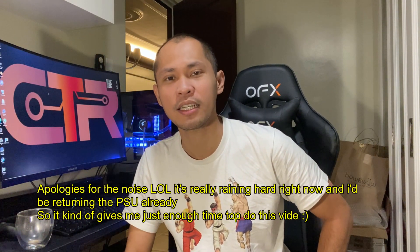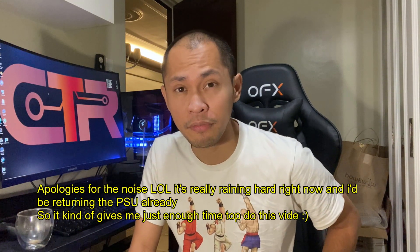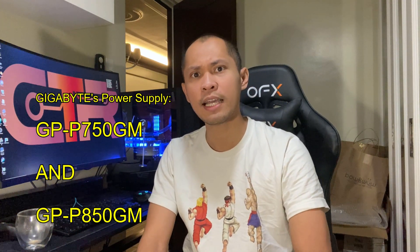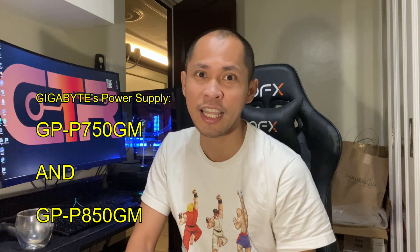Hello, welcome to another video. In this video I'd be ranting about Gigabyte's power supply units, the P750GM and the P850GM PSUs in particular. This video is actually in relation to what GamersNexus uploaded, and I won't really be dwelling in the drama. If you still haven't seen the video from GamersNexus, I recommend watching that — it's really entertaining and very informative.